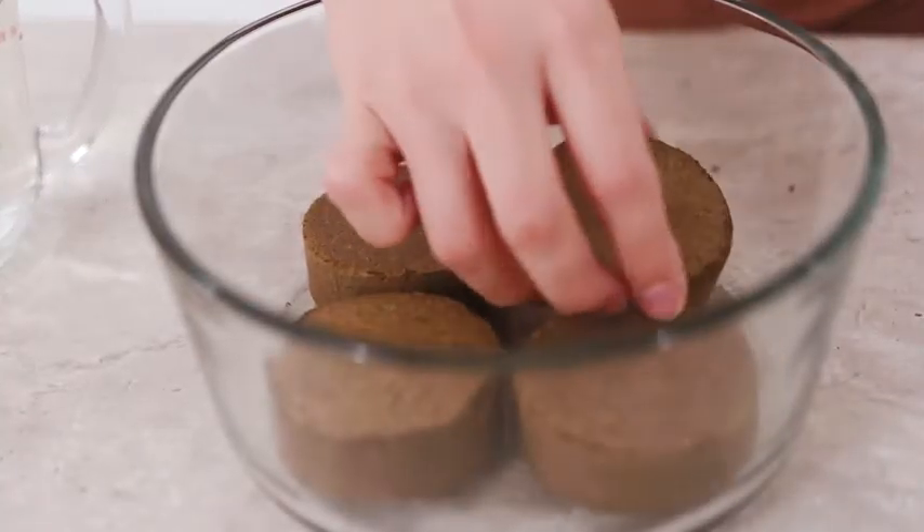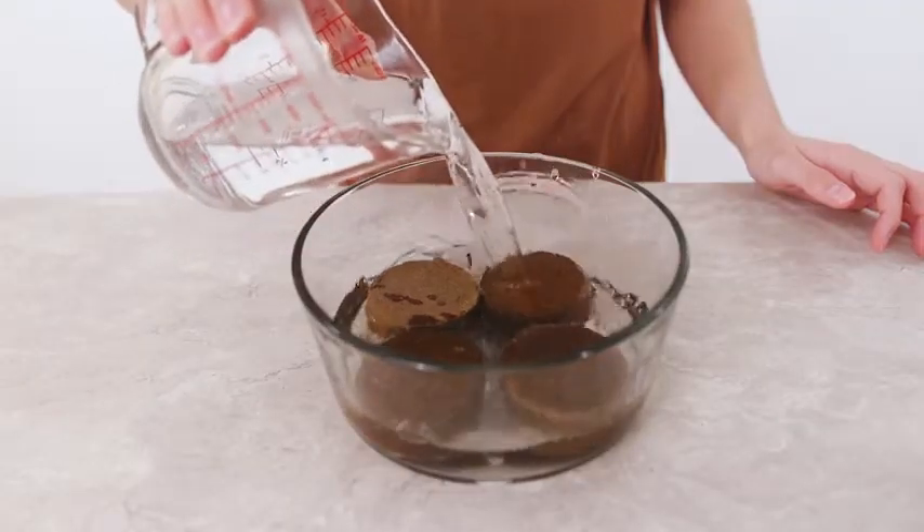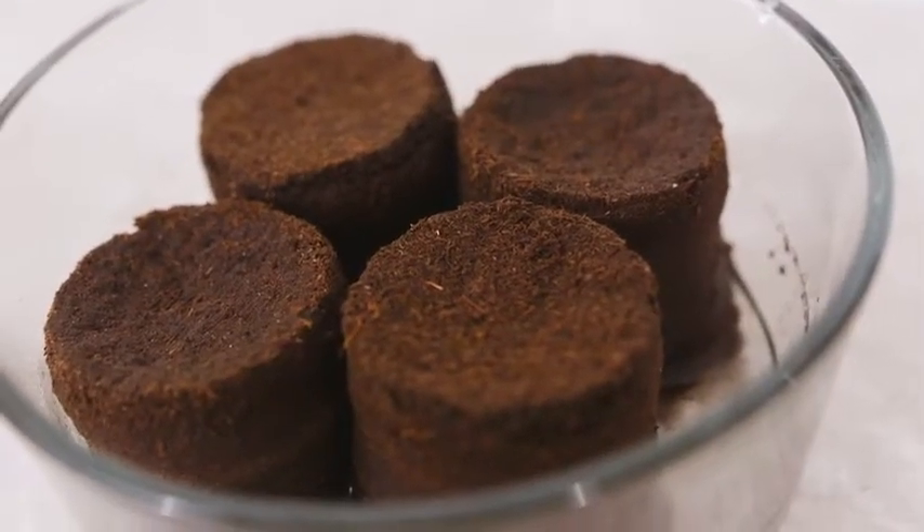Next, place the soil discs in a large bowl. Pour two cups of hot water directly over the soil discs. Add more water as necessary, but do not oversaturate the soil.